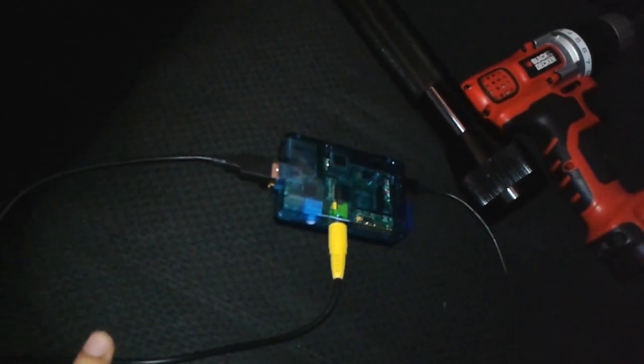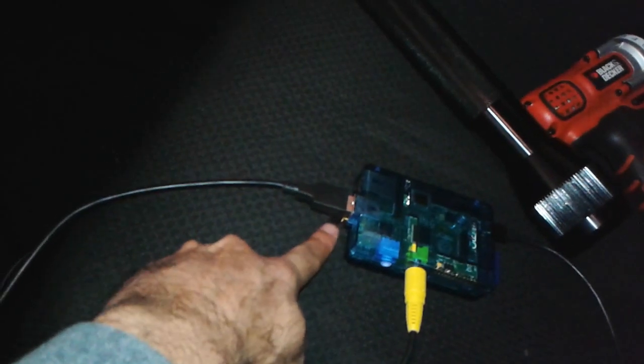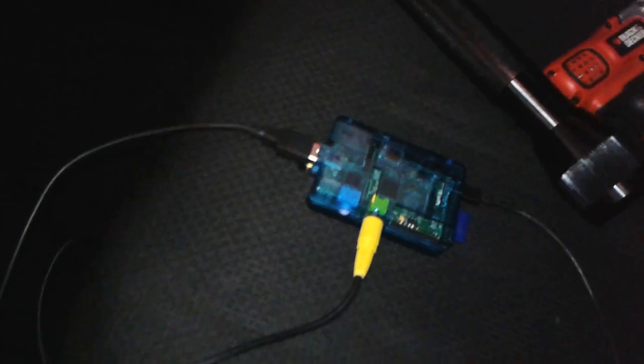There's the Pi — got only the video hooked in so far. If I get the video going I can worry about the audio later. Keyboard connection right here, Wi-Fi card there, and the existing power cable — I had that one in here already, I use it to charge my phone.